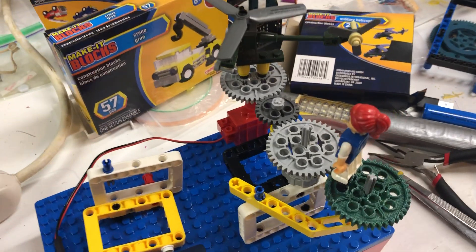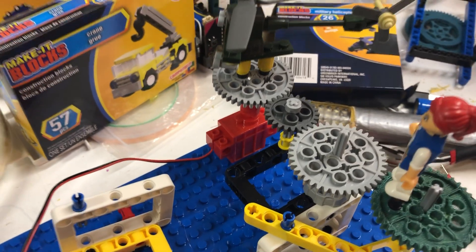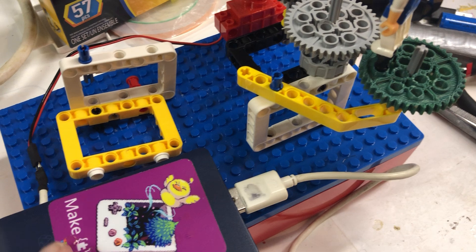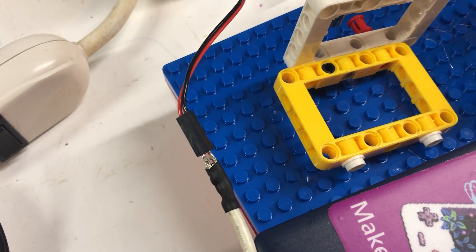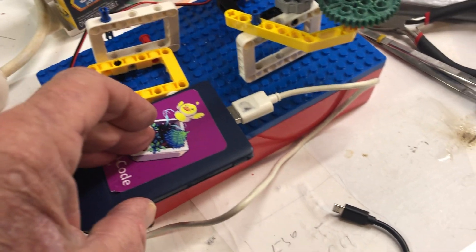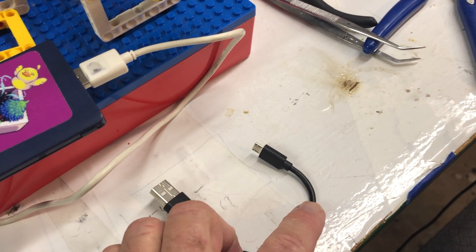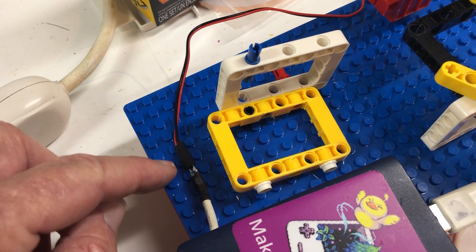We've continued on with this idea of motorizing our bricks and creations. I'm using this red motor — it's just an on and off motor. This battery pack is our power for the motor. I've got a USB cable, cut it, and soldered two plugs so it can plug into the red and black wires for the motor. This works with any rechargeable battery pack — cell phones or any rechargeable item. Cut any USB cable, find the red and black wires, solder little pins onto them, and connect them to the motor.